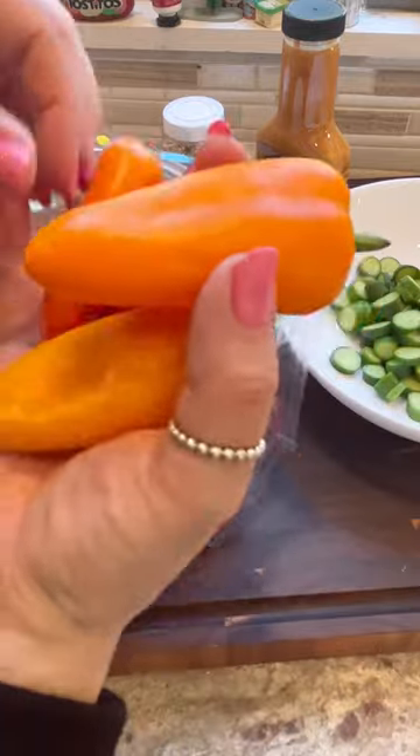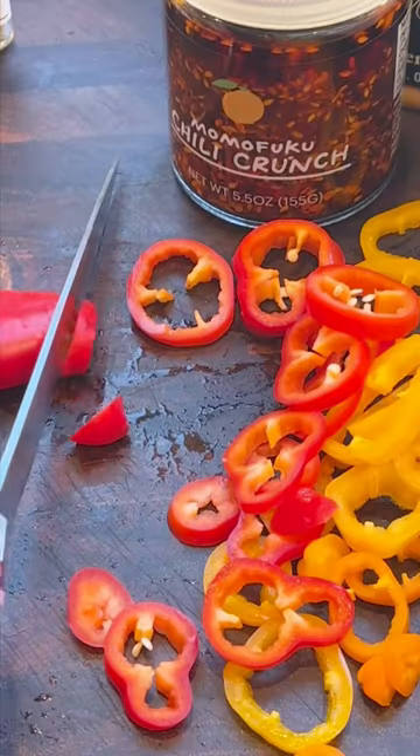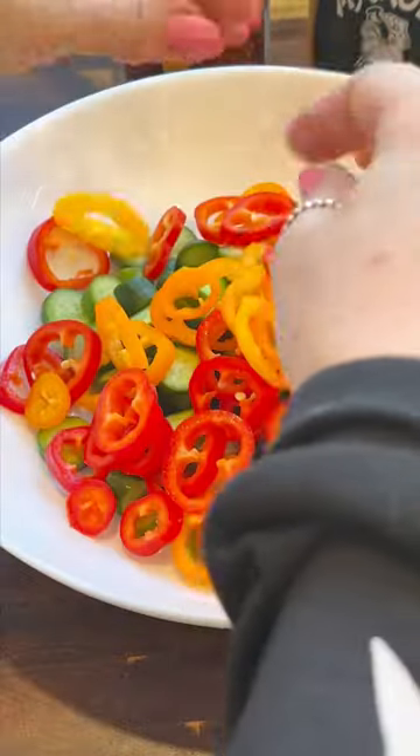Now you're gonna get these adorable little sweet peppers and cut them up too. Try to use a variety of colors — it'll just look better that way. Slice them up thin and add them to the bowl too.